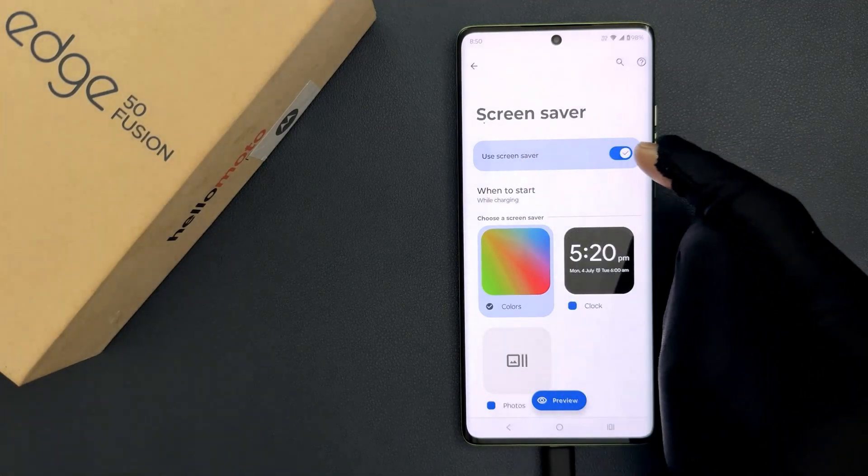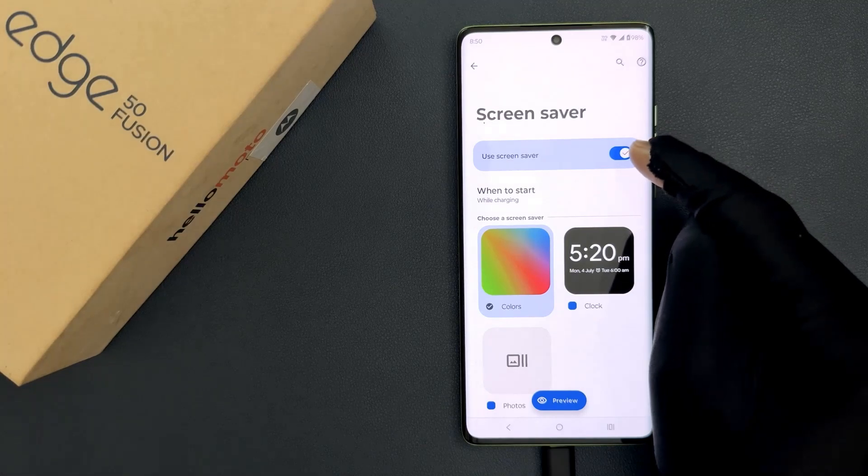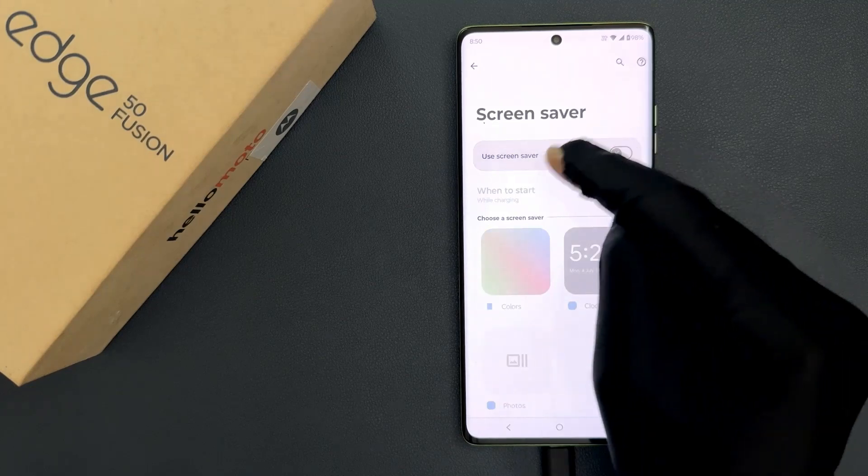To turn it off, you have to turn off this toggle button next to it. Just tap on it so that the slider moves to the left. Let me tap on it — you can see it's now turned off.